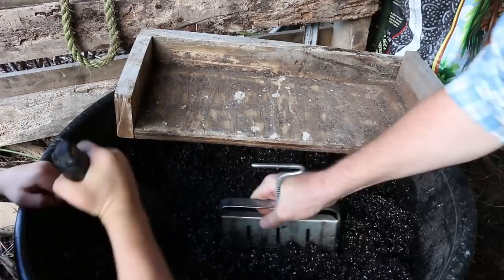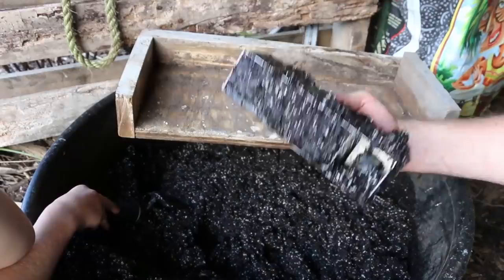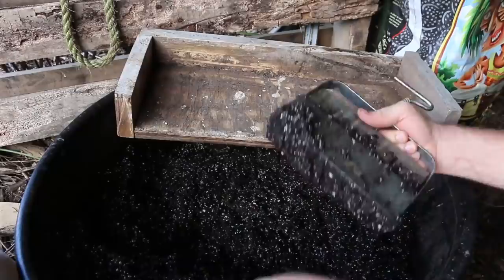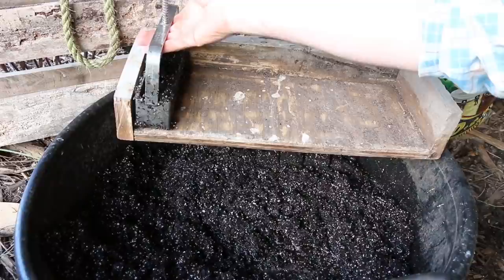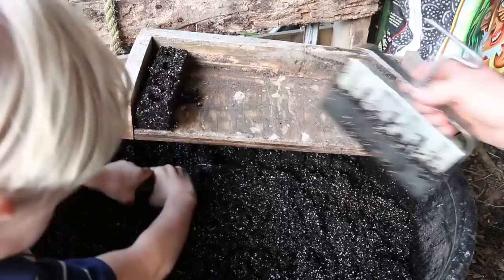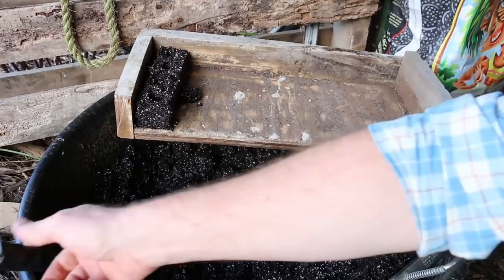Once your mixture is about right, pile up more than the height of your soil blocker — about four inches — so it's really compact. Then compress it down, pivot the blocker back and forth, and press it all the way flat. Be careful pulling it up so you don't suction out the blocks. Get all four in your tray. You can also use your shovel to pack soil into the blocker directly. Put the completed tray on your wooden tray, squeeze down on the trigger while lifting up — and that's your soil blocks.